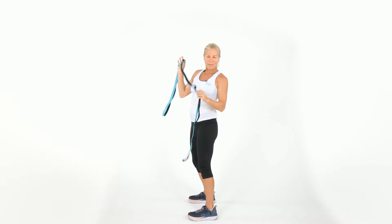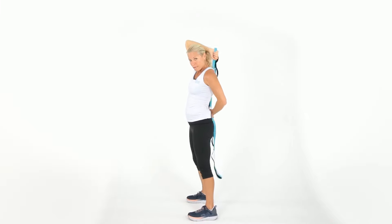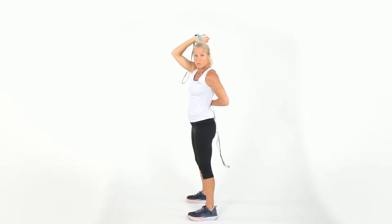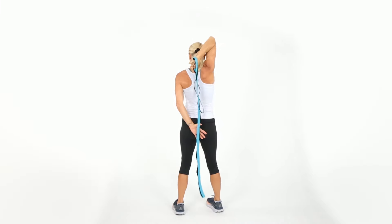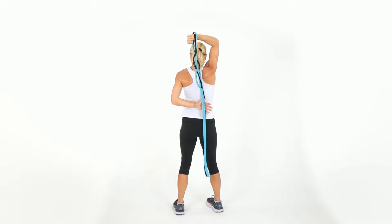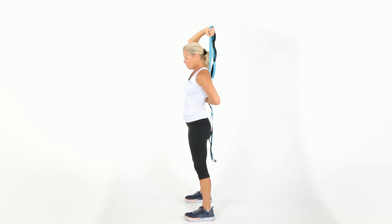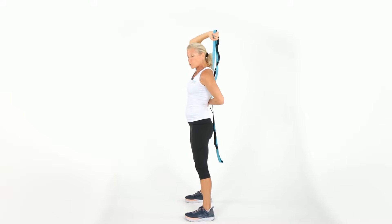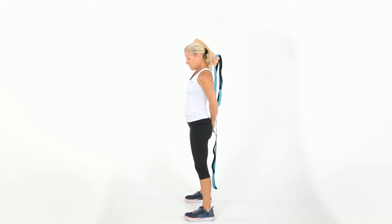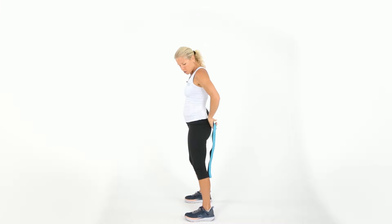This next one I like to call 'the bully.' You're gonna take one hand behind you and one up. As this arm goes down, the other one goes up — it's a give-and-take. We're going down and up. You're gonna feel this in the triceps and the shoulder. Gently just bully with yourself here — it's like you're playing a little tug-of-war. Don't overstretch. Let's get one more each side.